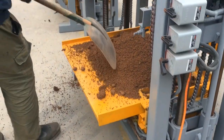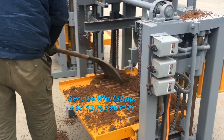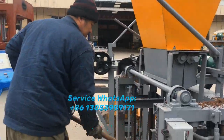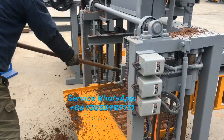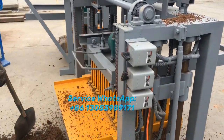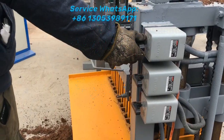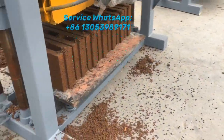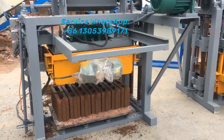The videos will include different fields — like how to prepare the material, how to produce the hollow blocks, or if you like to produce the paver, how to prepare the different material, and also how to change the mold with the best and faster method.